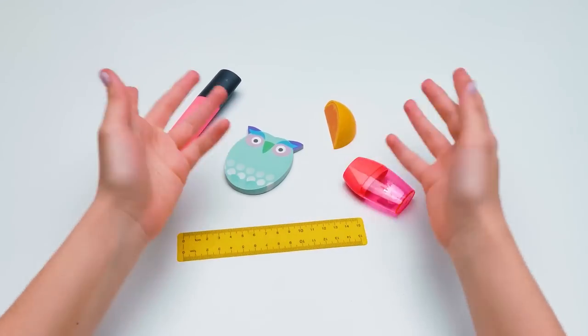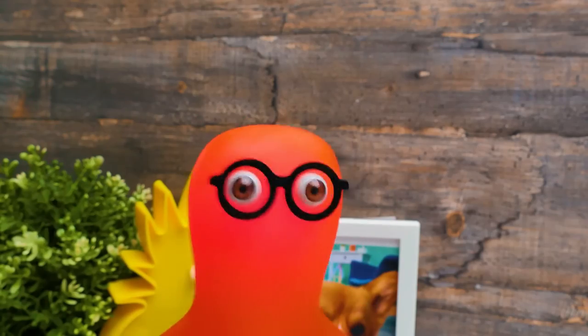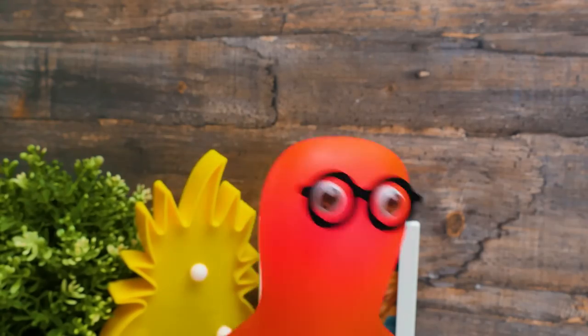Hi guys! Today we're going to make Hawaii school supplies to make your school days more interesting and fun!